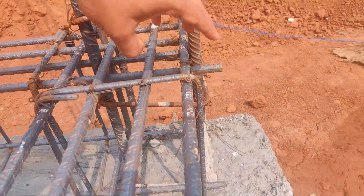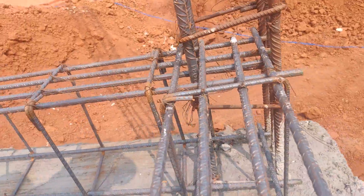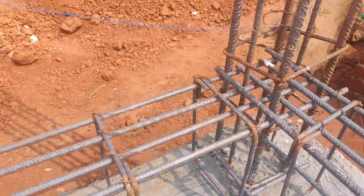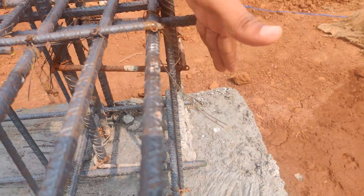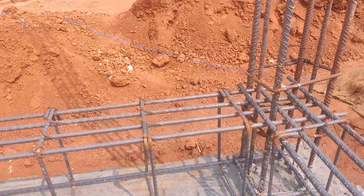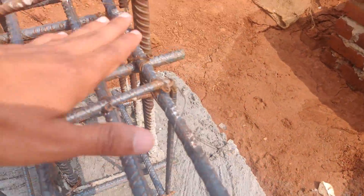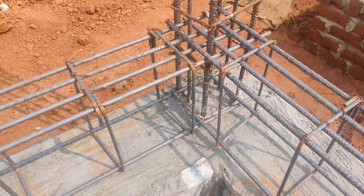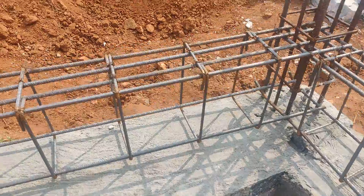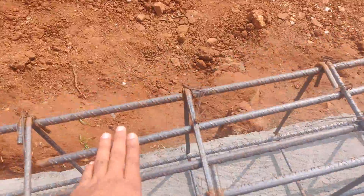You can see the same mistake here also — this bar should not be terminated in this fashion. Whatever bars are coming here should be bent and taken down so that the embedded length, when force is applied at that point, can resist that load. That is the main purpose. This mistake you should not do while doing any type of beam — whether plinth beam or floor beams.